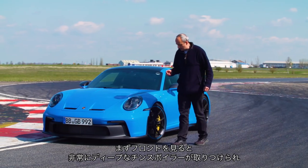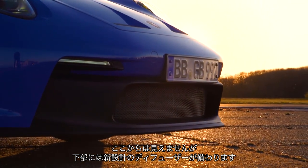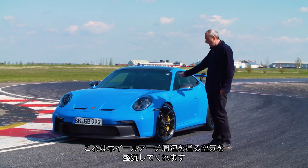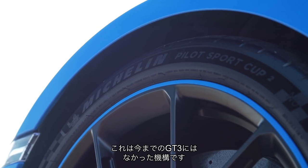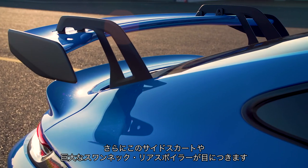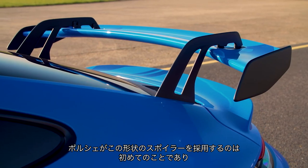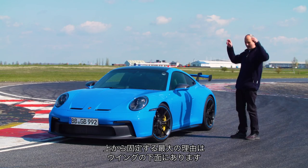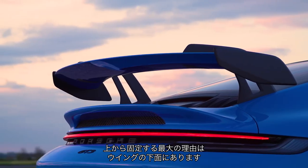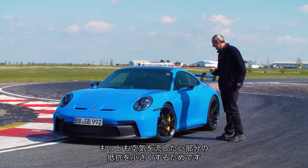Starting here at the front, we have this very deep front chin spoiler. What you can't see is underneath it, there is an all-new diffuser which does really clever stuff in the way that it manages airflow around the wheel arch — something that hasn't been done on any previous GT3. You've then got these side skirts and this enormous swan neck rear spoiler. It's the first time Porsche has done a spoiler like this, with the struts mounting on top rather than underneath, because it's the underside of the wing that does the most work.